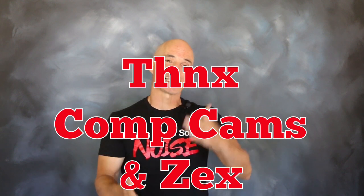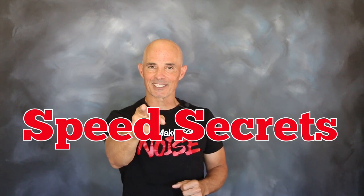I'm Richard Holdner. That's all the time I have. I want to thank the guys at Comp Cams and the guys at Zex. Join me next time on Speed Secrets.